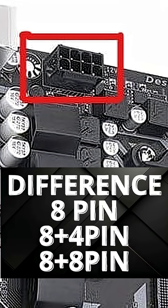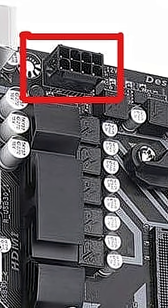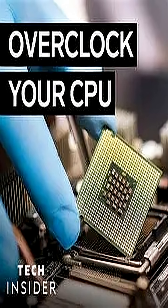What is the difference between a single 8-pin, 8-plus-4-pin, and 8-plus-8-pin ATX-12V on the motherboard? Single 8-pin is enough for most users and even moderate overclocking. 8-plus-4 gives extra headroom for power stability, especially on higher-end CPUs or light overclocking.